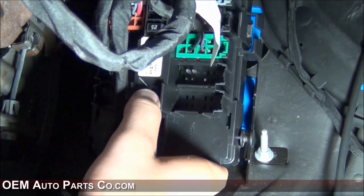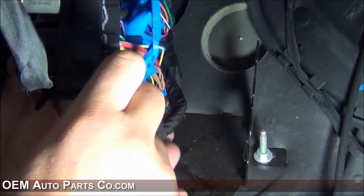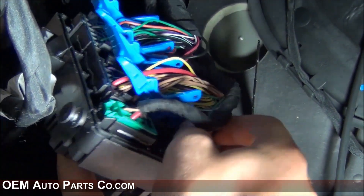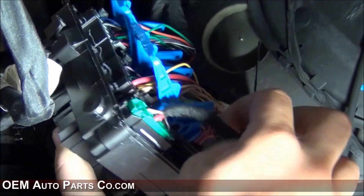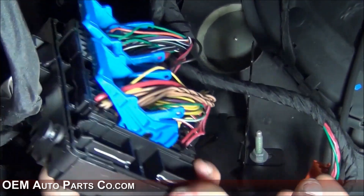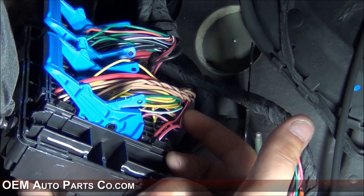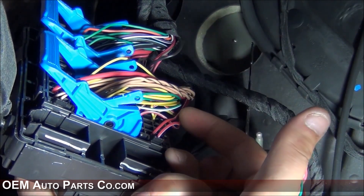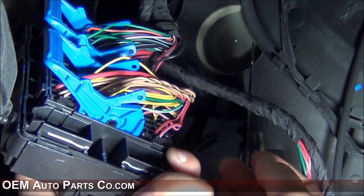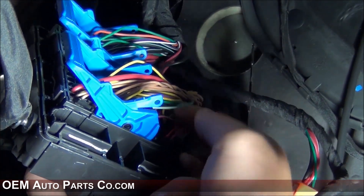Pull the distribution panel out and flip it over. Locate the orange and green connectors and remove them. Cut the zip tie that will be around this bunch of wires. Then locate the green wire with a white stripe and proceed to put a T-tap connector on this wire, which I will show you how to do.